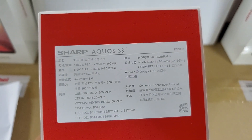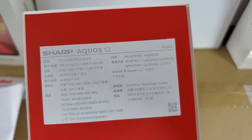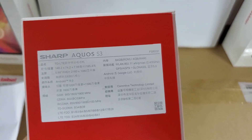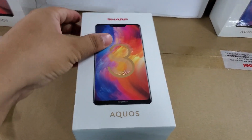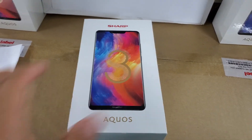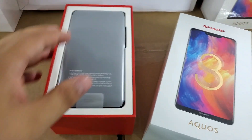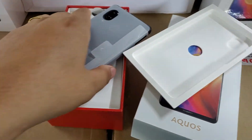It has three cameras: the selfie camera is 16 megapixel f/2.0, the main camera is 12 megapixel f/1.8, and 13 megapixel with dual LED flashlight. It is a Europe version, so it comes with a Europe charger. The built-in battery is 3,200 milliampere-hour. The operating system is Google Android 8.0.